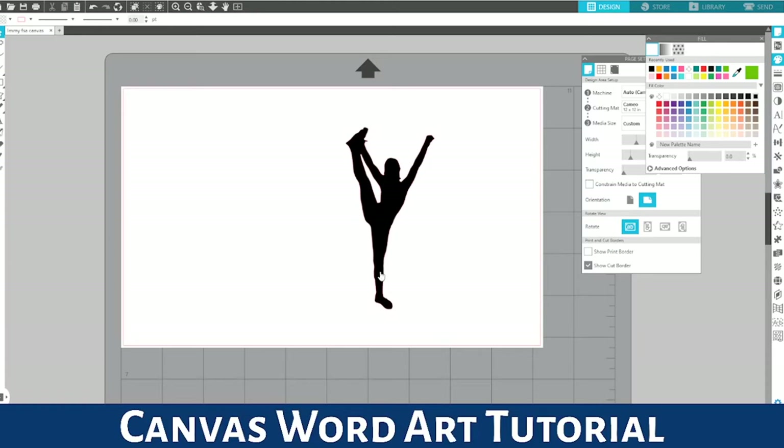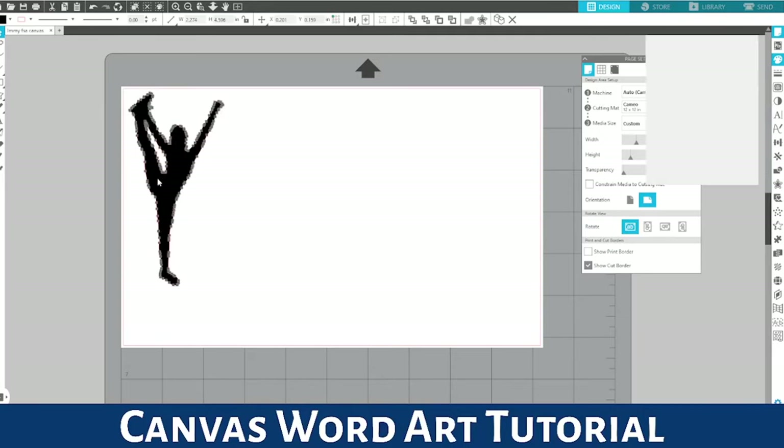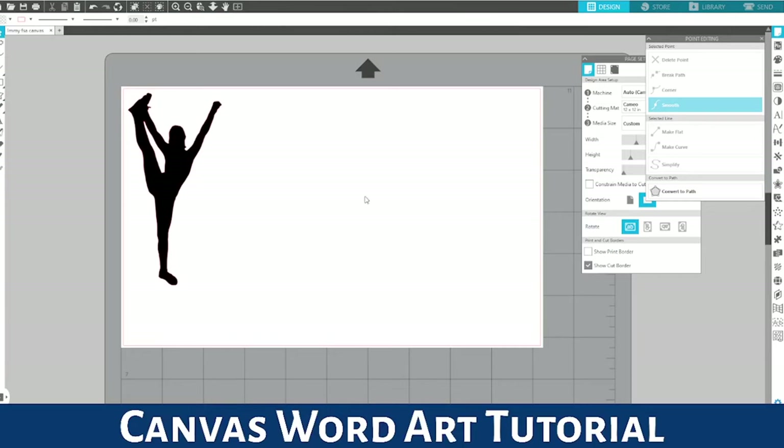I'm going to color her black and move her over to this side, then drag her down a little bit. The canvas I'm working on is six and a quarter inches tall by ten and a quarter inches wide. When you're doing your design, make sure you set your workspace to the same size as your canvas so you know the area you're working with — that way you're not going to have to resize anything or put anything out of shape once it's all done.